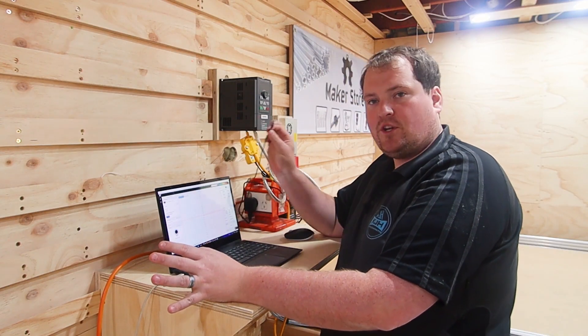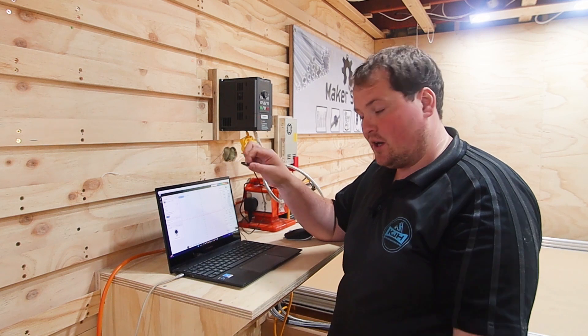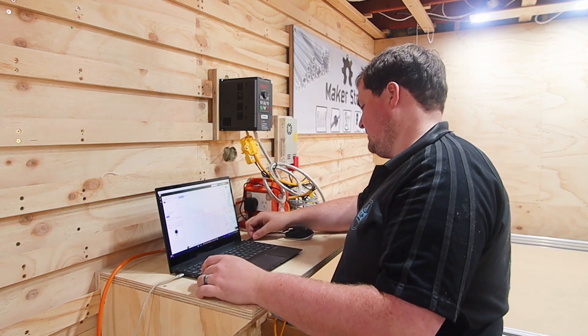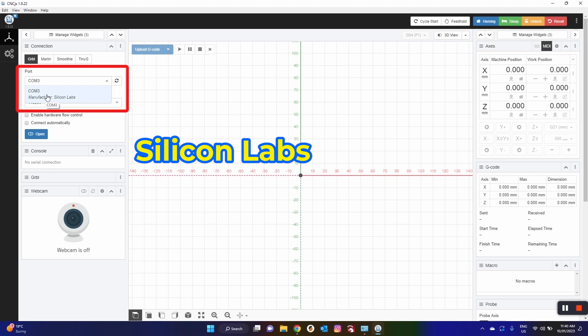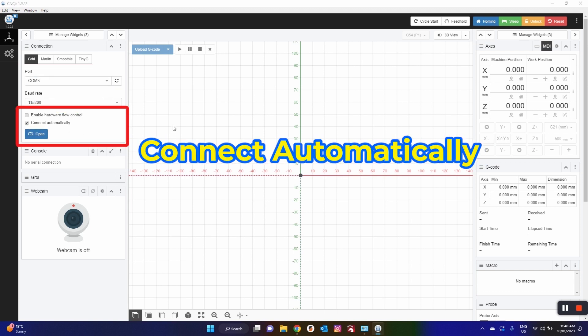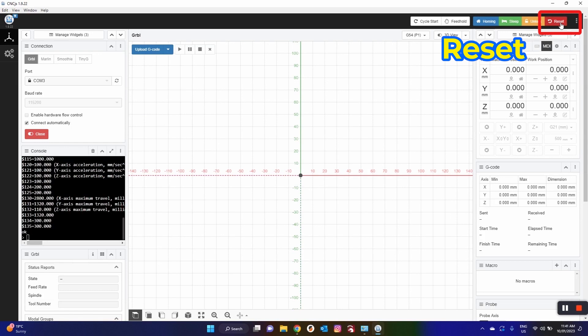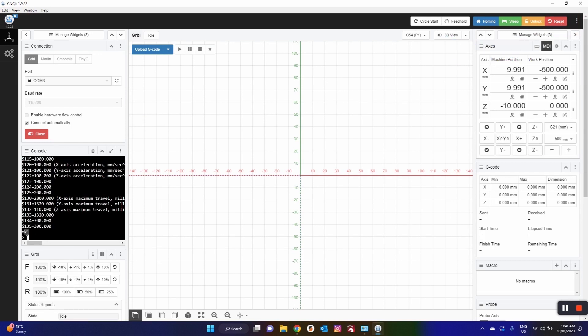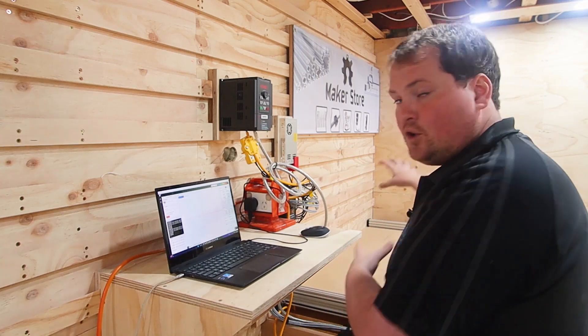To connect your CNC, you want to use a USB-C to USB-A — not USB-C to USB-C. For whatever reason, those do not work, so make sure you're using an A. If you're having problems, check that's what you're using. After you've plugged in your CNC, go up to your connections box in the top left corner, hit the refresh button, and find the port that is Silicon Labs. In my case it's COM3, so we're going to select that. Hit Connect Automatically and then go ahead and Open. In your console you should now see your command window — the black window that says we are connected. Then hit the reset button in the top right, which resets everything. At the bottom you should see an OK, meaning your machine has reset all its standard parameters. At this point, do not jog your machine — we haven't calibrated CNC.js to suit your machine yet.